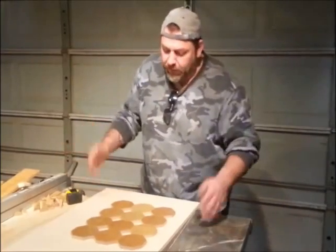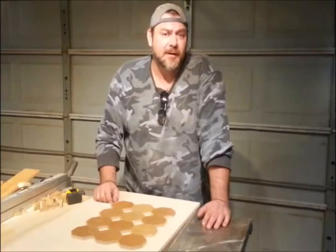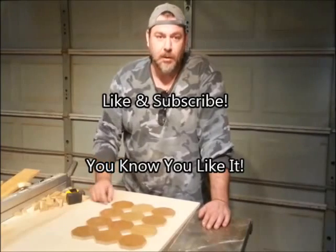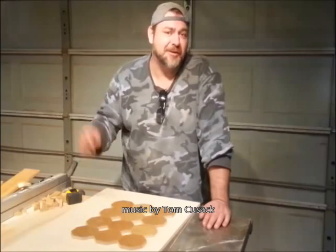That was fun, and pretty simple. With a little bit of creative thinking, it wouldn't be that hard to take that same kind of setup, tilt the blade at a 45-degree angle, and make your own eight-sided dice — or a lot more than eight-sided. I'm not sure what you'd call that. Thanks for watching, guys.